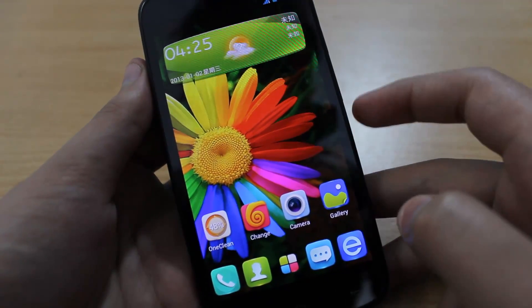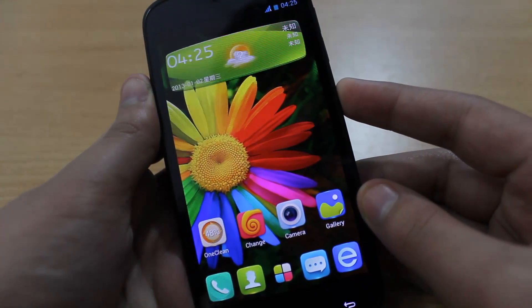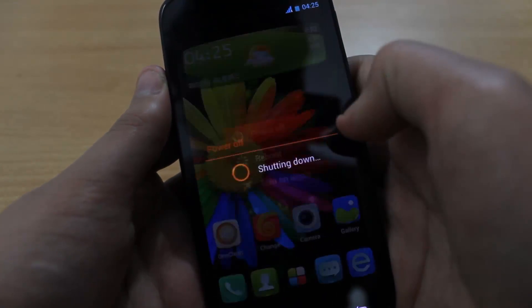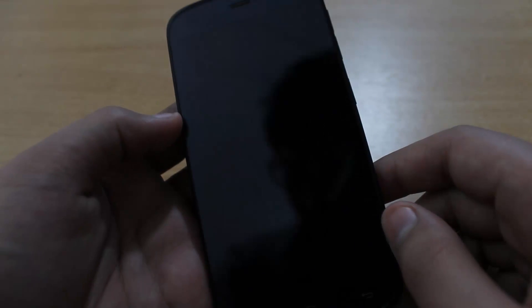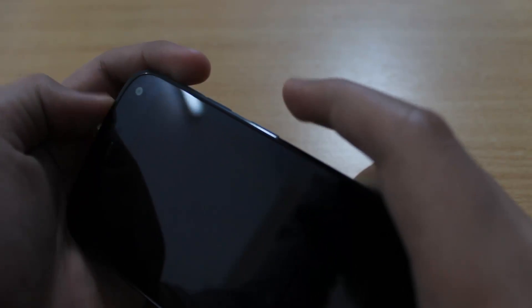After you have copied those three files, we'll power off our phone. Just hold the power button and click on power off. After the phone has shut down, just hold the volume up and the power button at the same time.